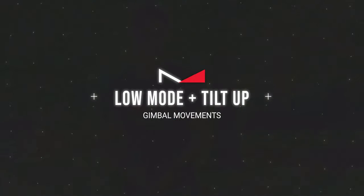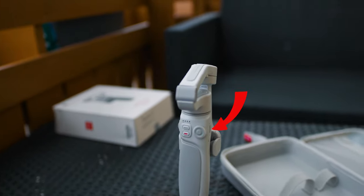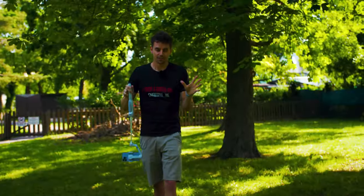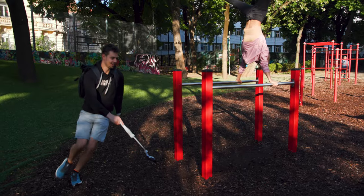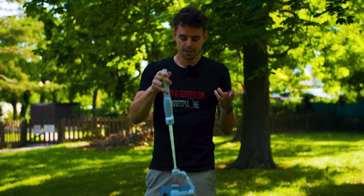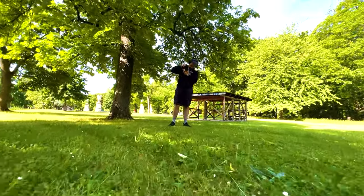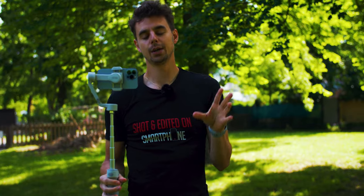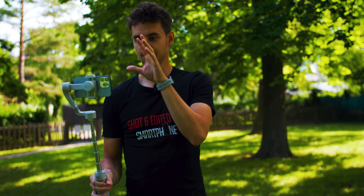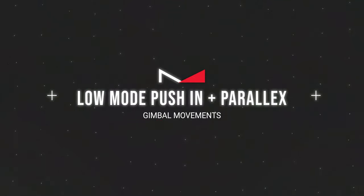The next move is an upgrade to low mode — the low mode push-in with a tilt up, using the joystick on your gimbal. The difficulty is you can't really see the display, so I always recommend shooting with a wide angle for more room and more room for error. The key challenge is getting the perfect timing between the joystick movement and your walking. I'd also recommend turning down the speed of your motors in the DJI Mimo app or ZY Cami app to make it easier to get a nice looking shot.